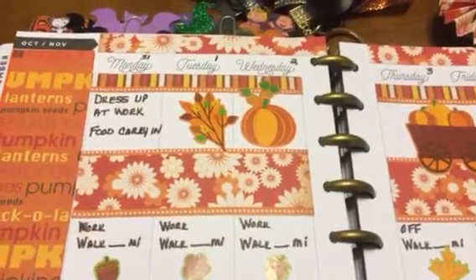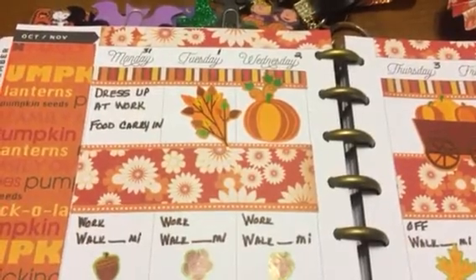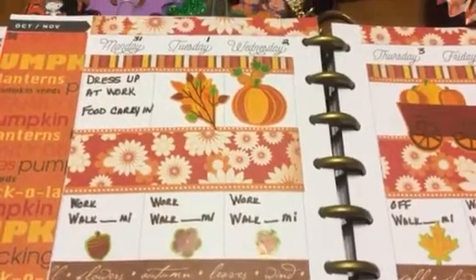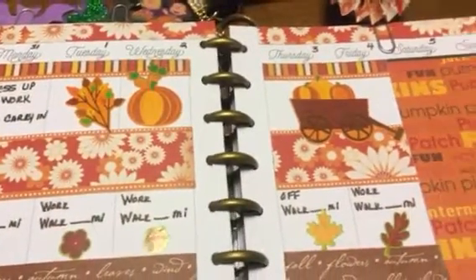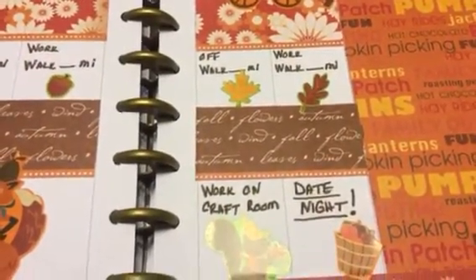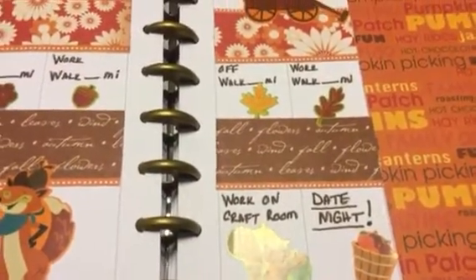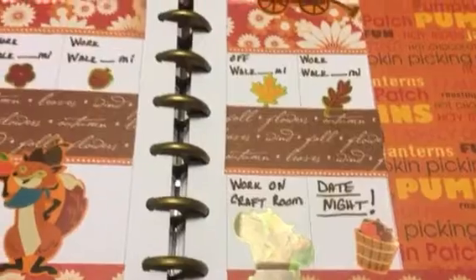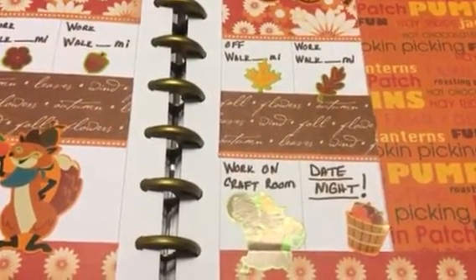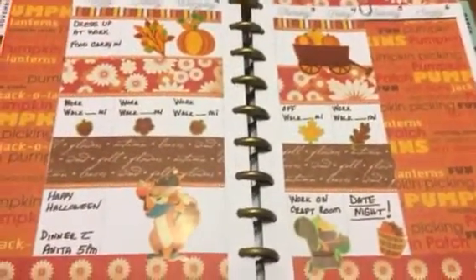Tomorrow we are dressing up at work and having a food carry-in. I'm still working on my costume — I've gone back and forth with a couple different ideas, so you might see it posted on Instagram tomorrow. This week I work Monday, Tuesday, Wednesday off, Thursday, and work Friday. If you follow me on Instagram, you saw a couple pictures — I'm actually working on my craft room. Got a long way to go yet, but I will definitely keep you guys posted.